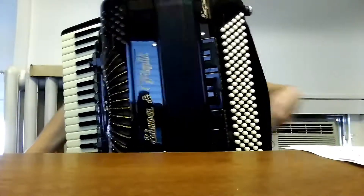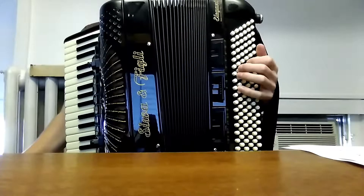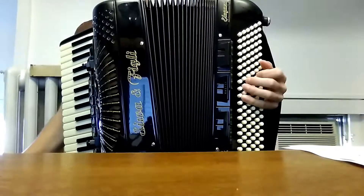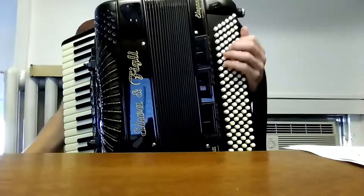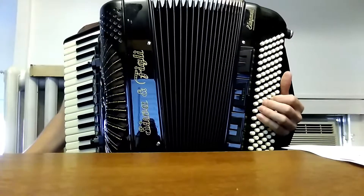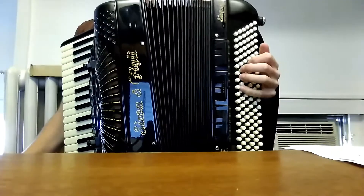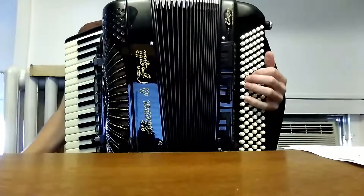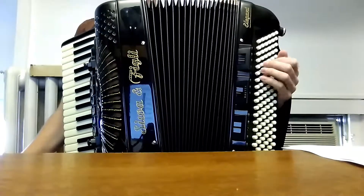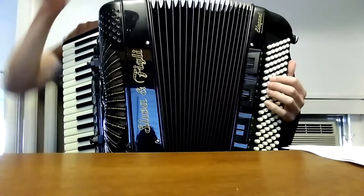So what we were talking about is these moving baselines and going either up from one to three, one to three. And when we get to the C7, we're not going to worry about that.